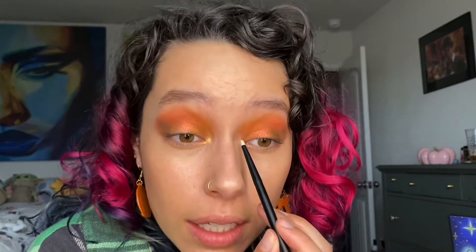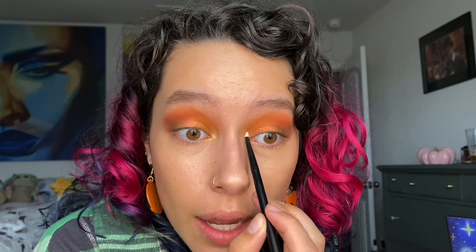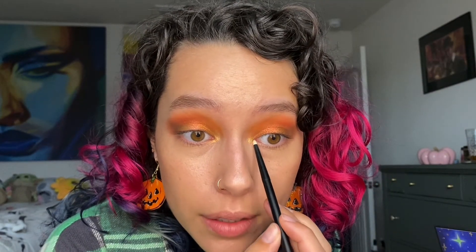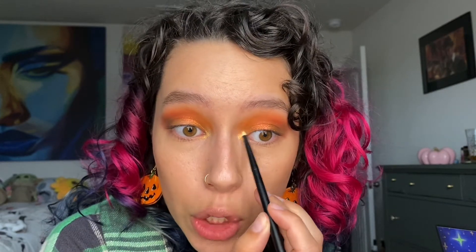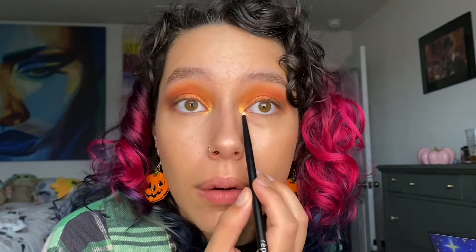I might keep the bottom lash line relatively clean, just because I am running errands in the daytime and it's gloomy out — people aren't prepared to deal with this type of a look where I live this early in the morning. I gotta think about the people.